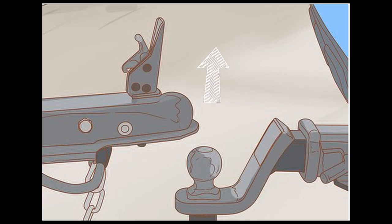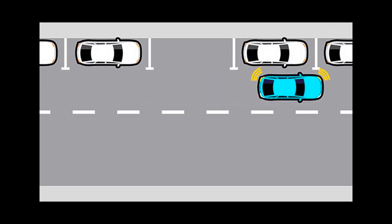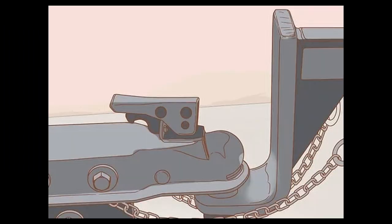After that, you need to unhook the trailer and do an additional parallel park with the car in reverse from both the left side and the right. You then hook the trailer back on and head out of the test track for a drive on the public road.